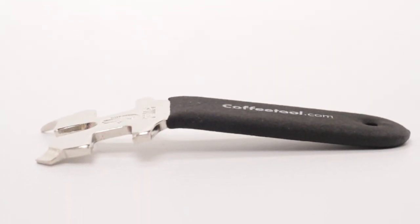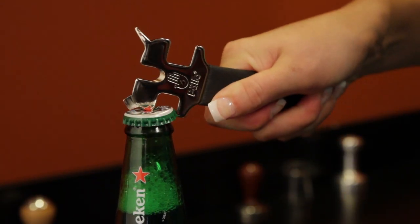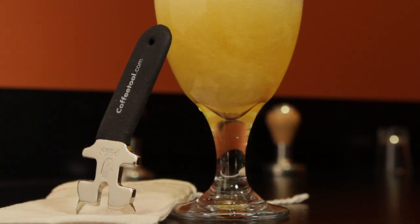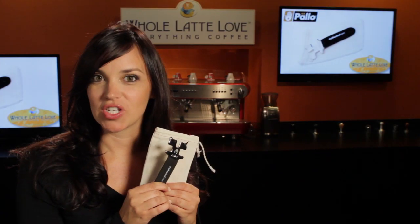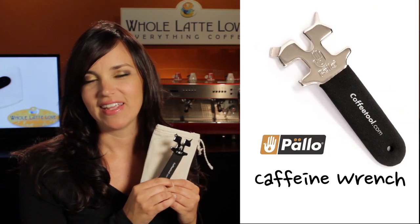The Caffeine Wrench features an angled rubber coated handle making it easy to hold, pick from a drawer, and easy to reach 8mm group bolts. And when you're done with maintenance, easily pop a beer to celebrate with the built in bottle opener.